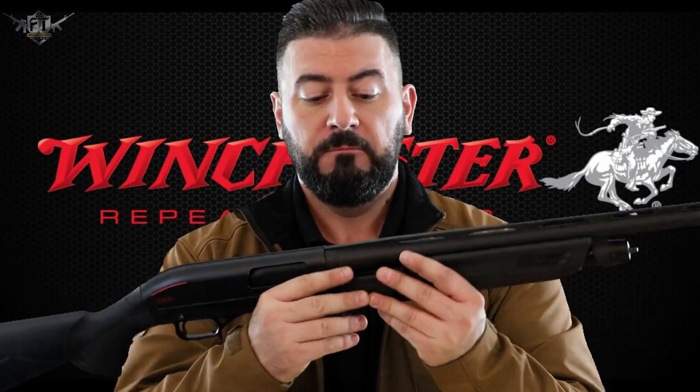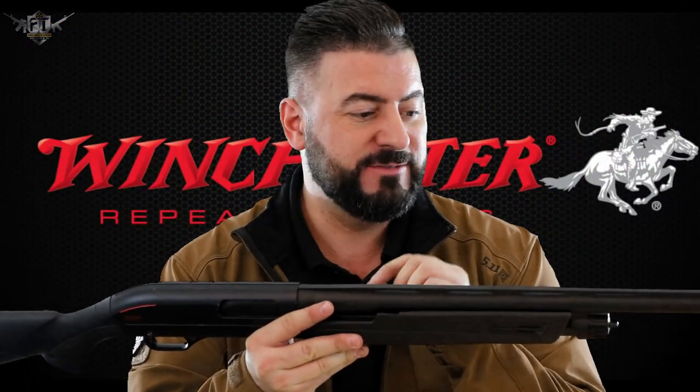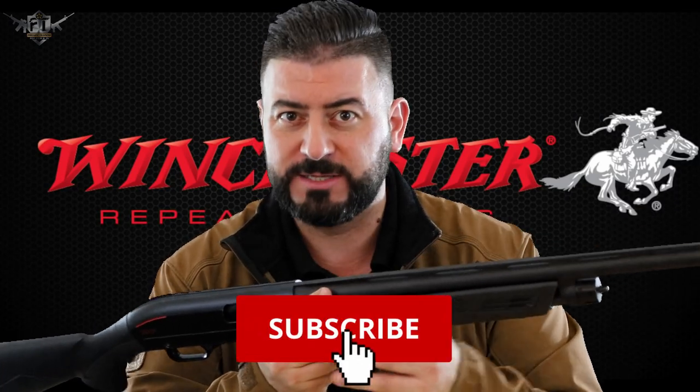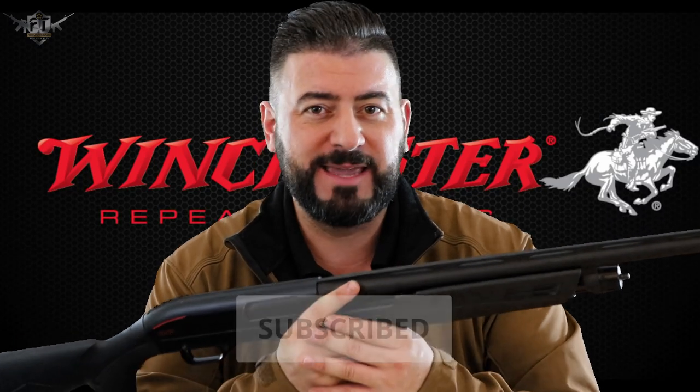And that is how you strip and reassemble the Winchester SXP Pump Action Shotgun. If you've taken value from this video, give us a like and check us out. We are Firearm Training Film and TV — we teach actors and supporting artists how to use firearms for film and TV. This is what we do, this is why we make videos like this and provide quality content of value. Give us a like, comment, and most importantly subscribe and hit the bell so you'll be kept updated. Hope you've enjoyed this — take care and I'll see you next time.